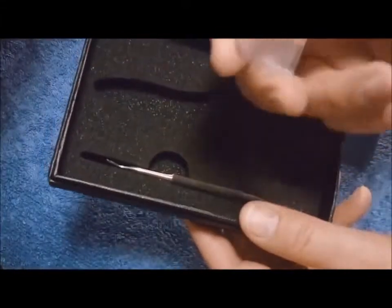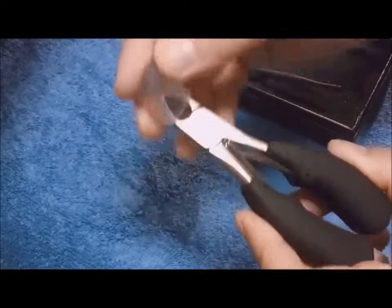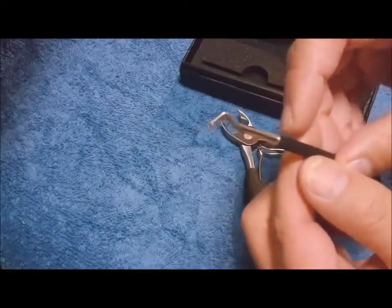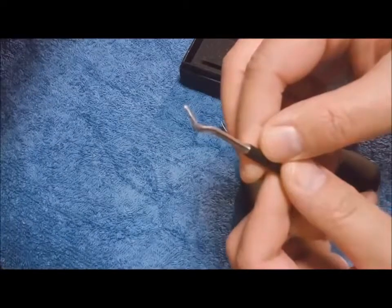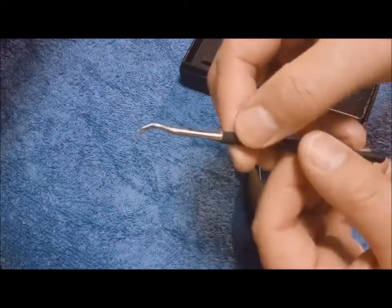They come in this case, a cap that goes over the top. When you put it away, you just put the cap on. It comes with an ingrown toenail tool that you can slide underneath your ingrown nail, pop it out, and then use the clipper to cut it.